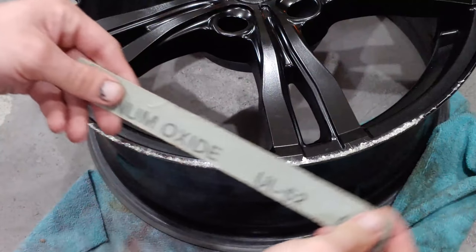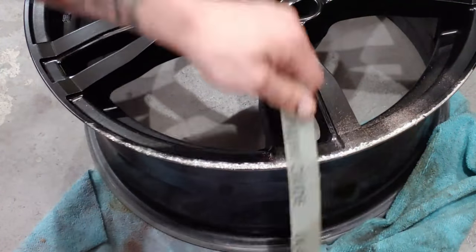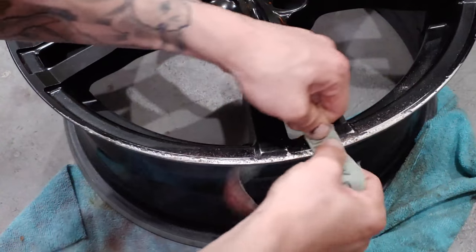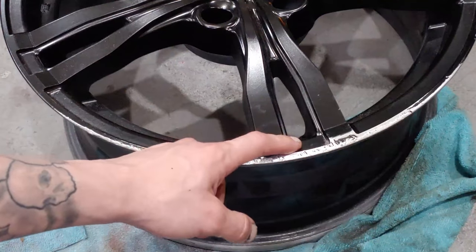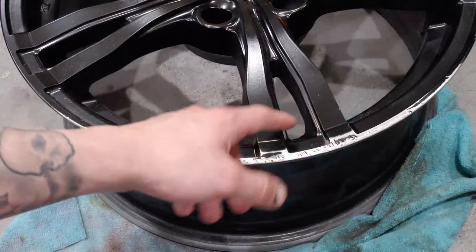First step: take your plumbing sandpaper and smooth out the curb rash. Quick side note — it's going to be a lot easier if the rim is actually off the tire. If you take it to your local tire shop, they're going to charge you maybe 10 or 15 bucks just to pull it off, and maybe another 25 bucks to put the rim back on the wheel.